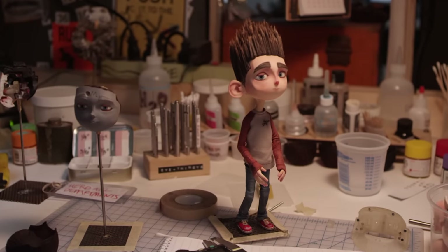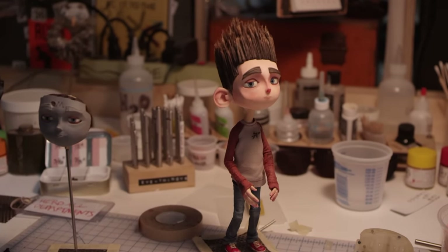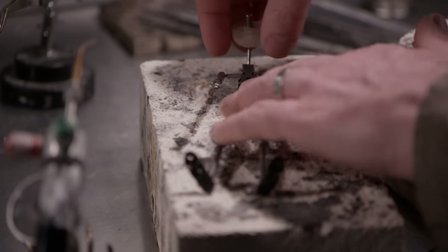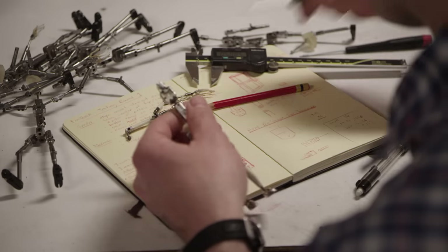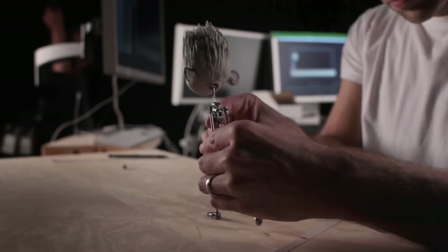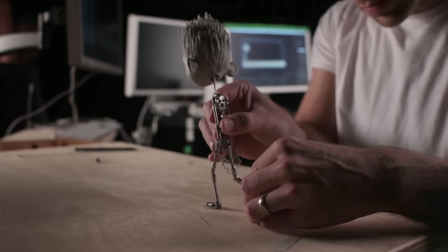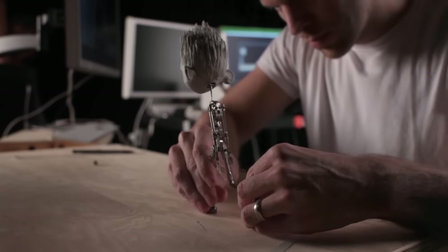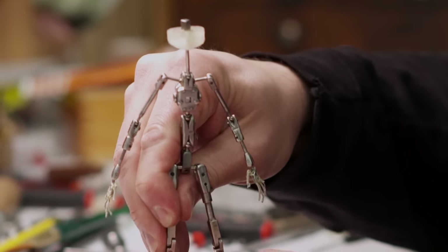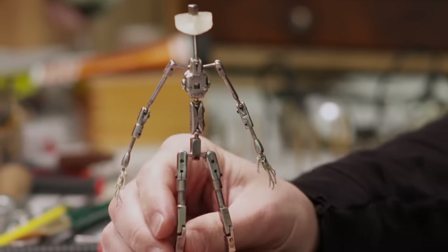We have to plan out how we're going to make that puppet move. We will make an armature, which is a skeleton, but created in metal — ball and socket joints and tiny engineered pieces — which is what allows the animator to pose the puppet frame by frame. So this is Norman's armature.